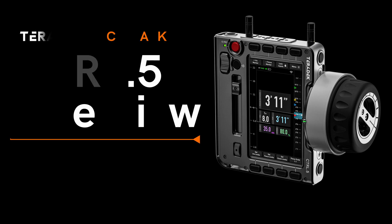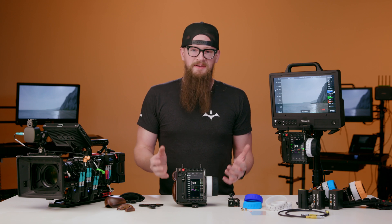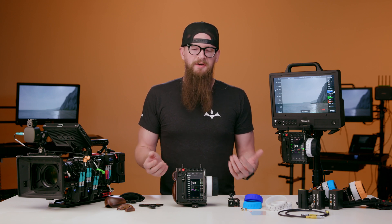Hi, I'm Brian with Teradek and today we're going to give an overview of the Control 5. The Control 5 is the next generation controller from Teradek RT.